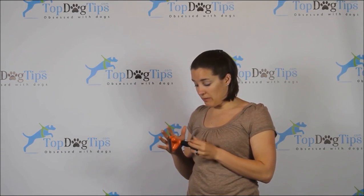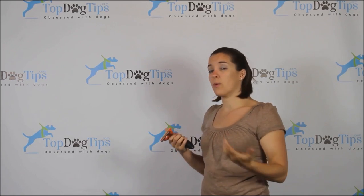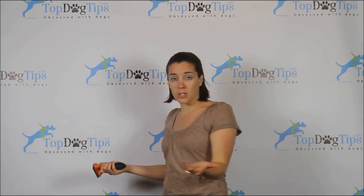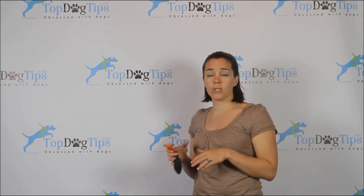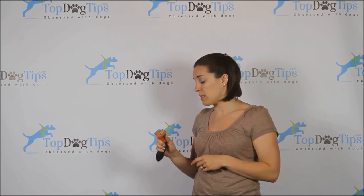Now, the features that make the Furminator unique. One is this blue button — it's called the Furjector button. When you push it in, it slides a little blue piece of plastic underneath the teeth of the brush and ejects the fur. So if you're brushing your dog and the brush gets full of fur, you just hold the Furminator over the trash can, press the button, and that fur drops right off. You don't have to pull it with your fingers. Not a must-have, but certainly a nice convenience. Furminator was the first to do it, but a couple others are now following suit.